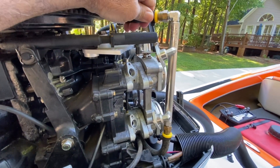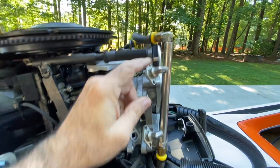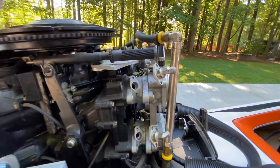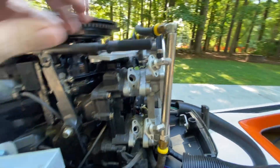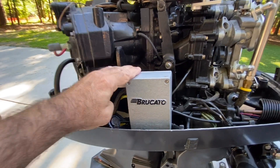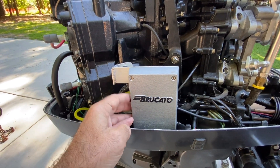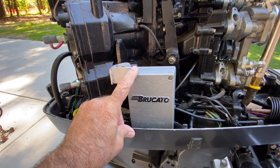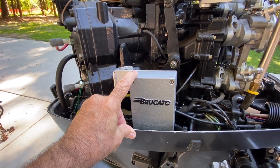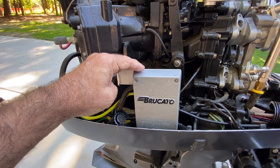I built these fuel rails out of brass pipe and brass fittings, silver-soldered everything together, and had it nickel-plated. Got AN fittings on the ends. This is controlled by our ACU ECU — we manufacture this also. These housings I cast myself. This is an old-style one with the cast housing, but we make billet ones now.